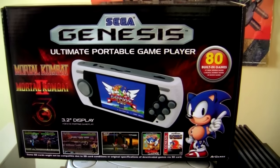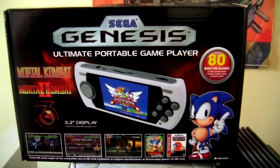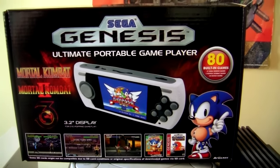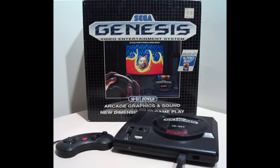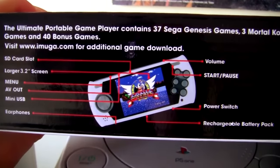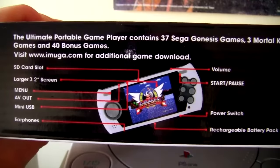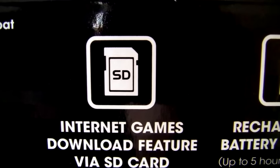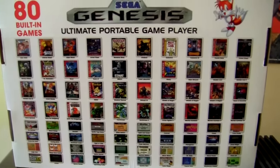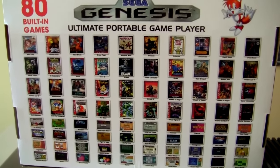Now before we fire this thing up, let's take a look at the packaging. The packaging is nice — I really like it. This looks like good old classic Sega Genesis packaging, it really reminds me of the old packaging for the original Genesis. It's got all the information on it. If you flip it over to the top it will show the system and the button layout. It also shows that it has a rechargeable battery and an SD card slot.